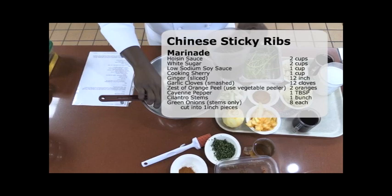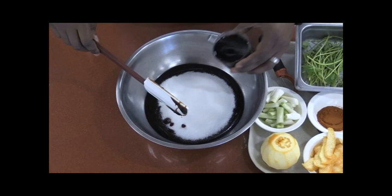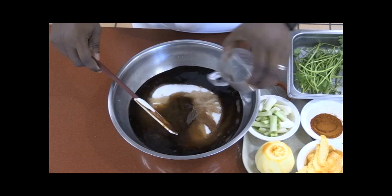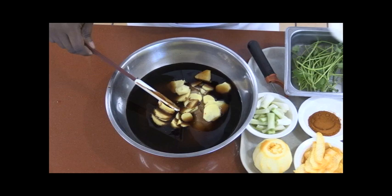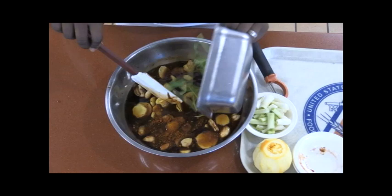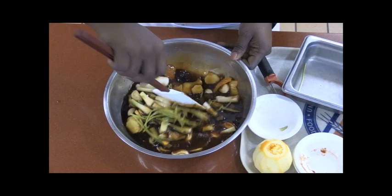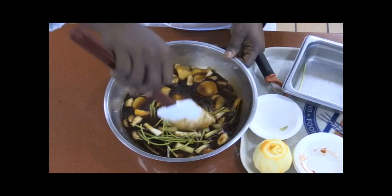All right, so all the ingredients, except the things for the glaze, we're going to put into our bowl. So we'll start with the hoisin sauce. I'm going to add our sugar, soy sauce, our sherry, all that sliced ginger, our smashed garlic cloves, our strips of orange peel, our cayenne pepper, our stems of cilantro, and the white portion of our green onions. Just give that a stir to incorporate all the ingredients together.